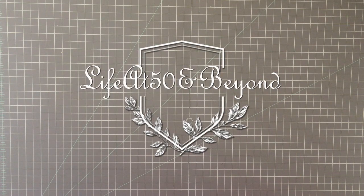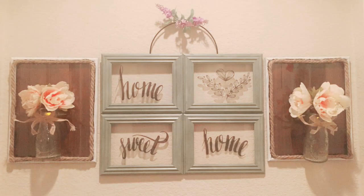Hi there everyone, Josie here from Life at 50 and Beyond. Thanks for joining me here on my channel. Today I have another Dollar Tree Farmhouse style decor. Here's the finished product — it's the one on each side of the frame that I created in a farmhouse style as well, that I uploaded about a week ago. So let's get started.